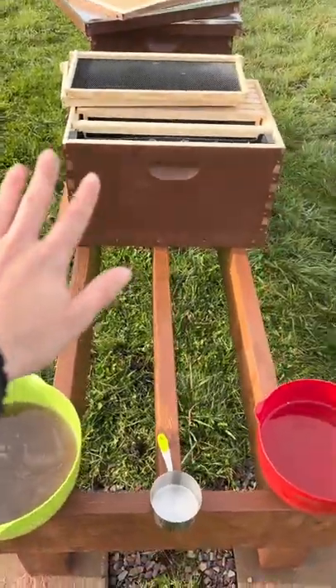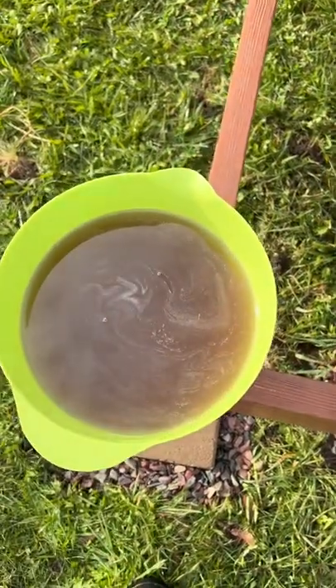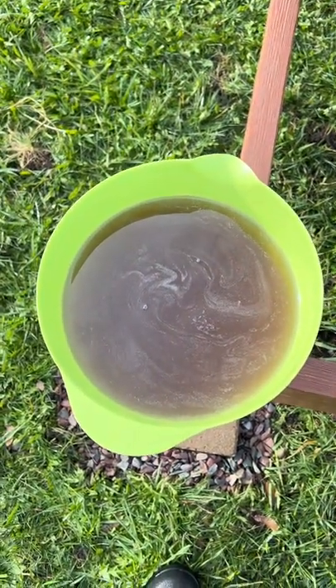I'm out here getting ready for my bees. I made up some sugar water. Do you see the difference? This is brown sugar water — it was brown cane sugar. This is what I first made up, and then something in my mind was like, let's look into that a little more.